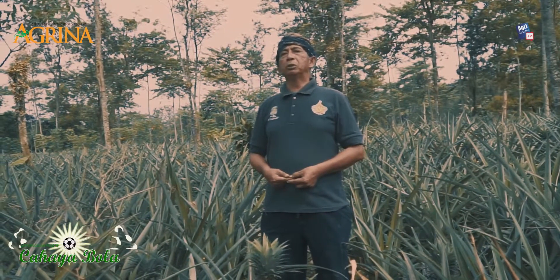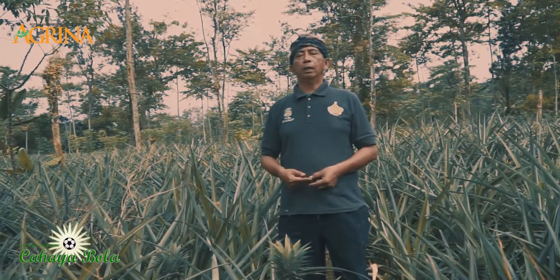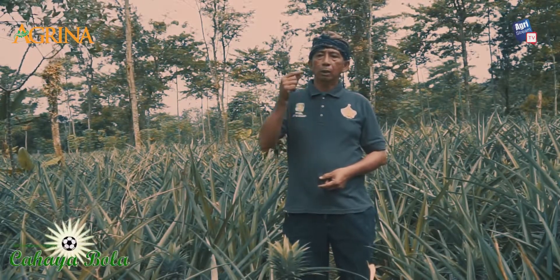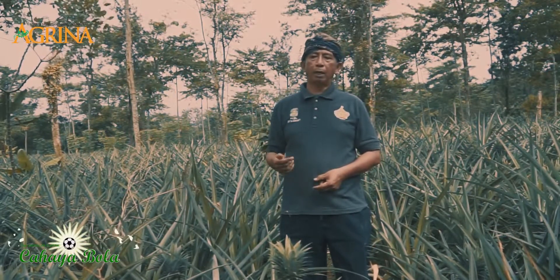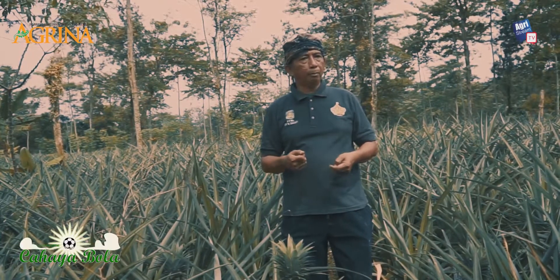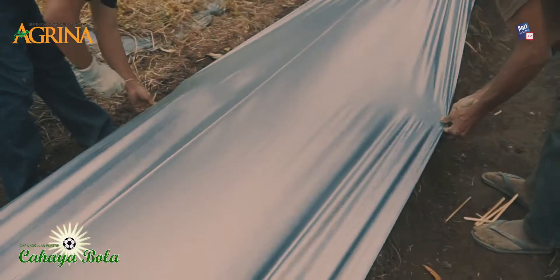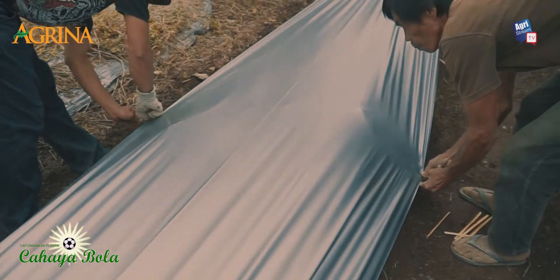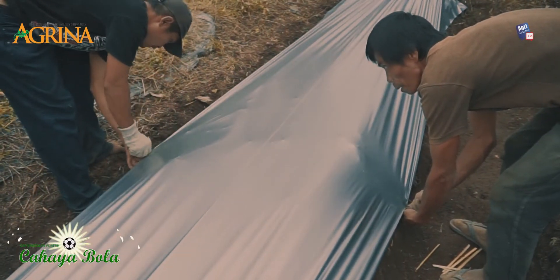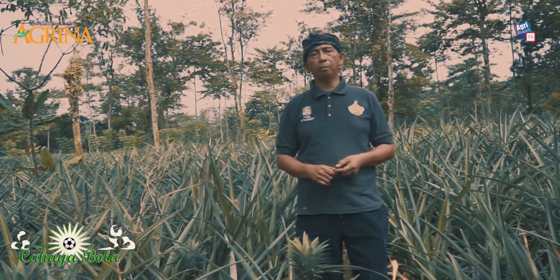We have tried several brands of mulch plastic. Personally, I prefer the brand 'Cahaya Bola.' After comparing it with several other brands from different producers, we don't say the others are bad — but for pineapple, the best for us is Cahaya Bola, as you can see, almost all two hectares of our land uses it. Why Cahaya Bola? Because it's more flexible, its degradation rate is slower, it's more durable and doesn't tear easily. That's what we value.